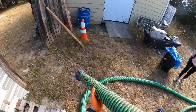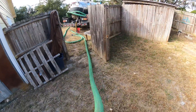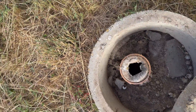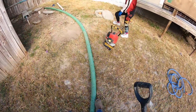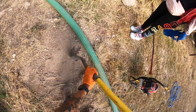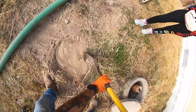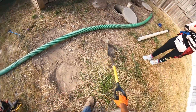Might just be one hose. Nah, it's going to be two. See you later.